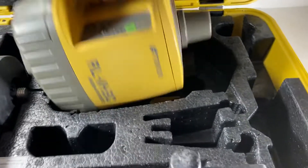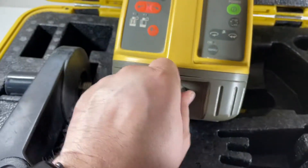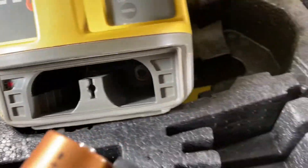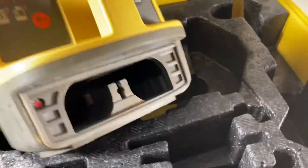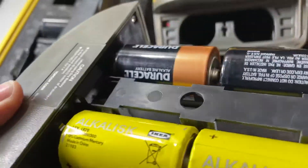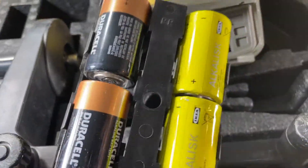We're going to open this up here too. The battery compartment looks really good — there's no oxidation in there. It does not come with batteries, so you'll have to supply those yourself. It takes D cells.